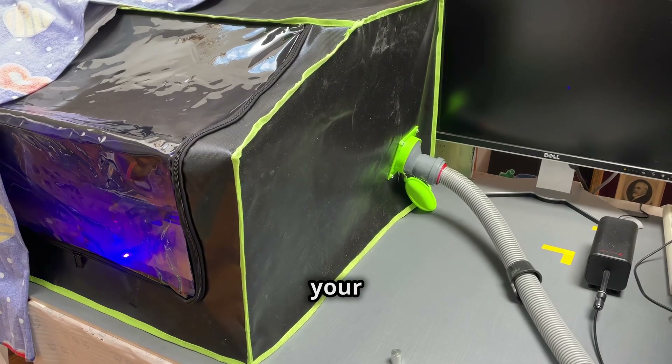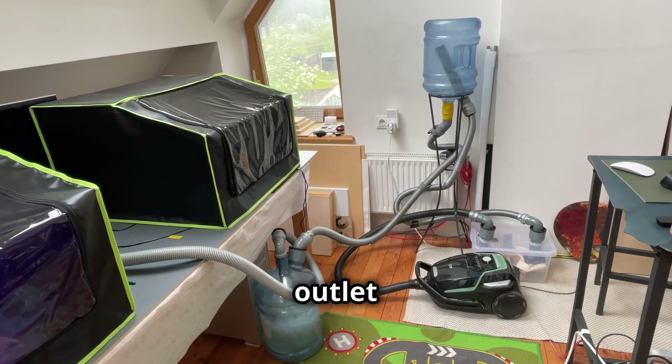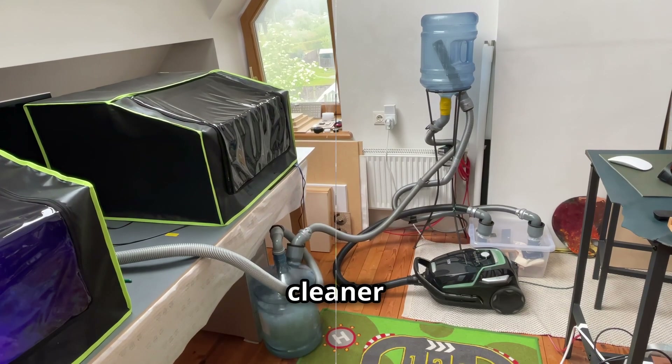Attach the exhaust hose from your laser engraver to the inlet pipe. Finally, connect another hose to the outlet pipe, leading it to a vacuum cleaner for suction.